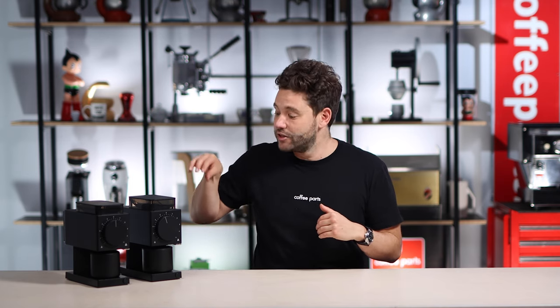One little disclaimer — unlike every other review on this channel where I own the product, in this case the Gen 2 was given to me by Fellow to test and review.